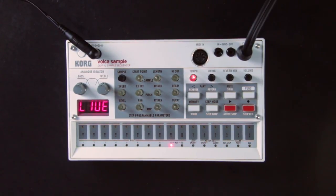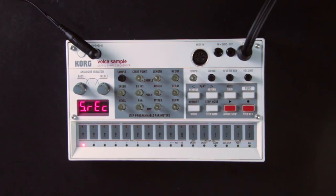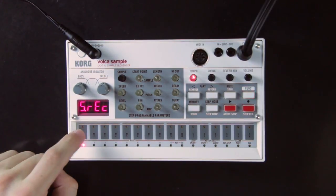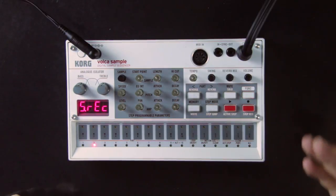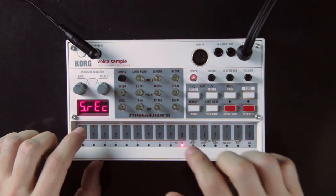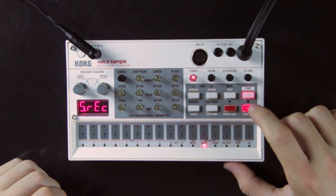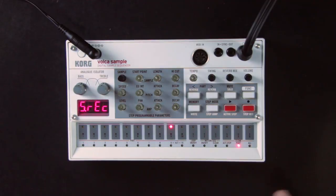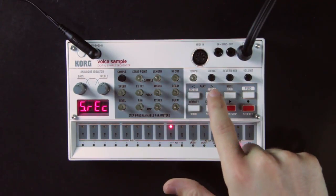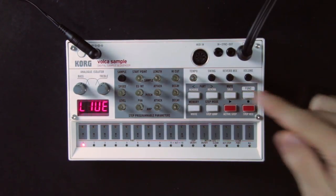Now that the sequence is empty, we can start filling a new one and there are several ways to do that. Let's use step record first. To enter step record mode, press the function button with the record button. The Volca enters a state waiting for the sound to play on the first step. You can input each step one by one, including several sounds at once for one step. To insert a silence, press the record button to erase the current step and move to the next one. You can go back and forth with the left and right arrows, then press function to leave step record mode.